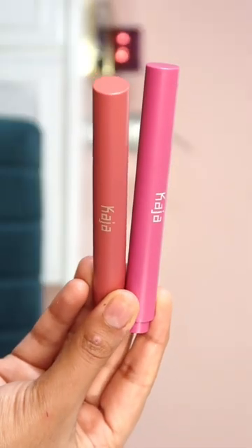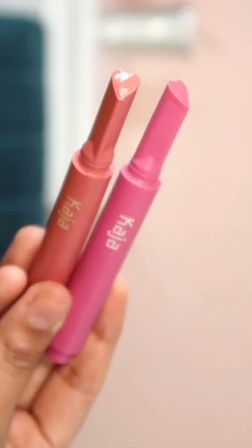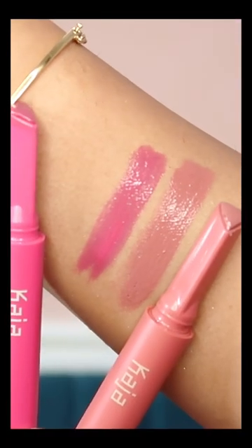It's color-coordinated packaging, and you can see that the bullet is literally in a heart shape — it's so cute and nice. You have to push it twice and the product comes out. This heart shape is actually a cupid's shape, and it has a shiny finish.